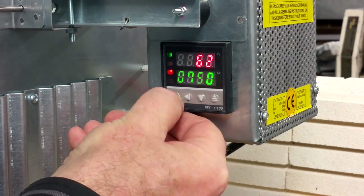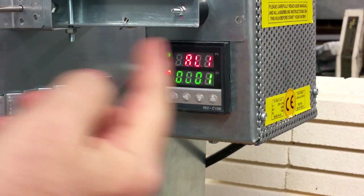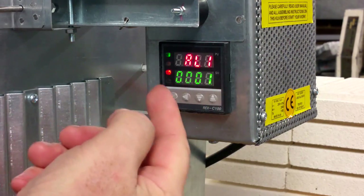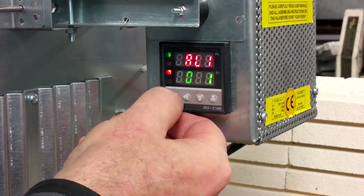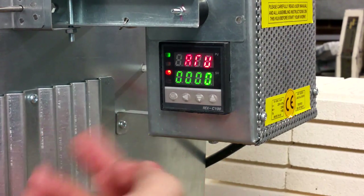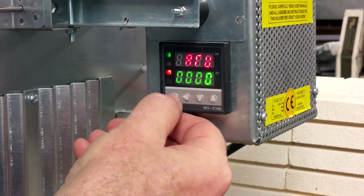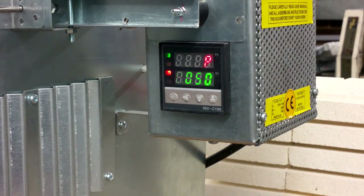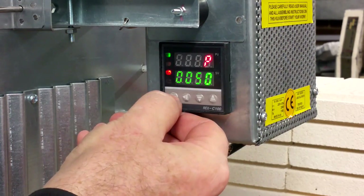One, two, three. You will see the first step AL1 on the top line and 0001 on the bottom line — that is the correct setting. Press SET to go to the next step. ARU — you can see 0000, which is the correct number for this controller. Press SET. P should be 50. Press SET to go to the next step.